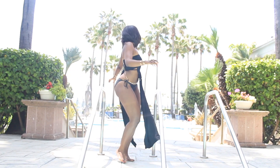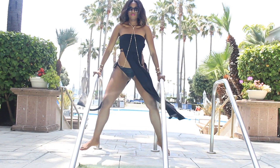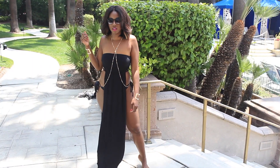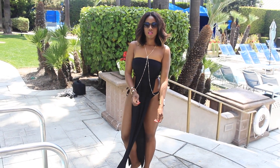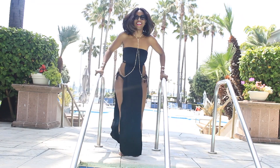Hey everyone, it's your girl Makiba, and it is time for some summer fun. I am so excited to share with you guys this exclusive video for WVU Creators. Today I am going to show you how you can make this super cute bathing suit cover up. It's quick and easy, so let's get into it.